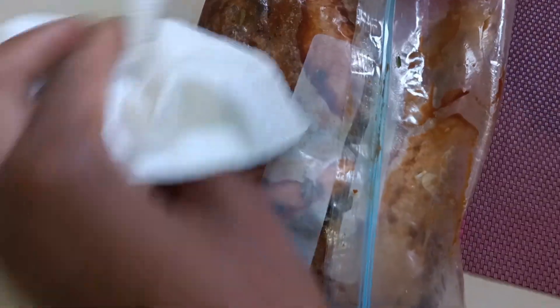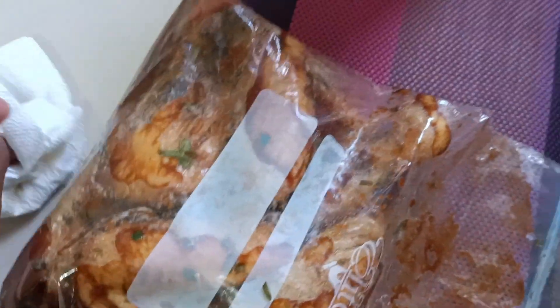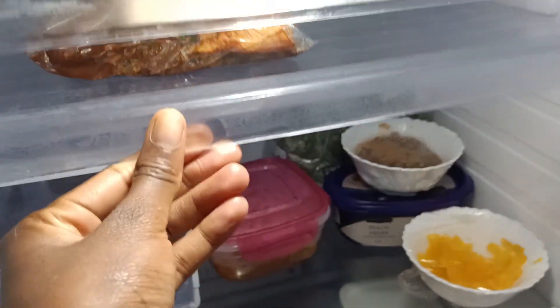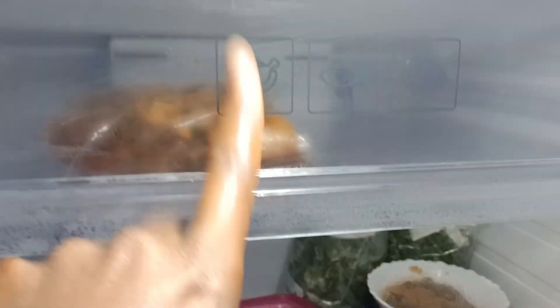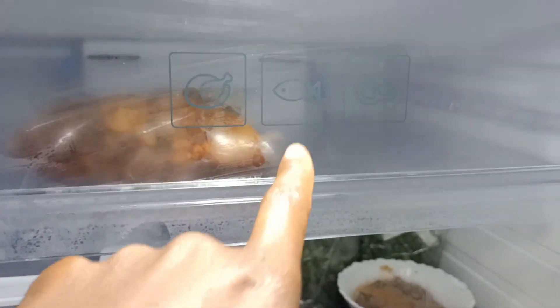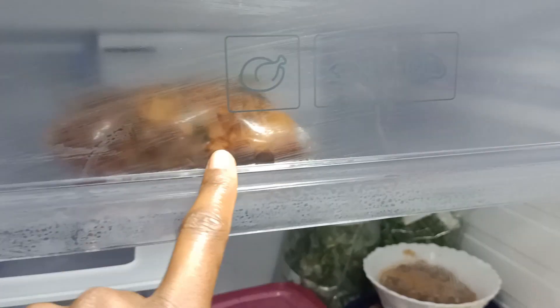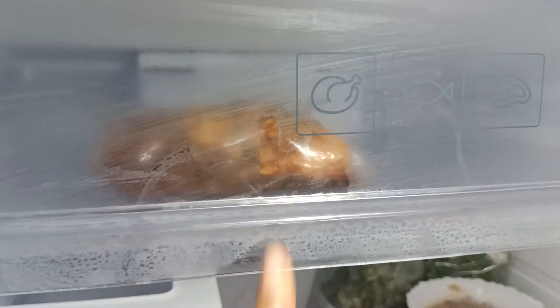I'm trying to make sure I don't stain my fridge, so I'm wiping off any excess marinade on the outside of the bag. I've noticed my fridge's upper section tends to make meat go bad after about two days, so I prefer putting my meat in the freezer. But when I'm marinating, I put it in the fridge because it's only for a few hours.